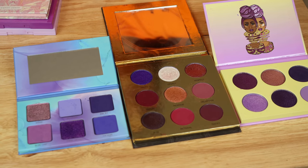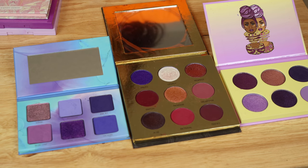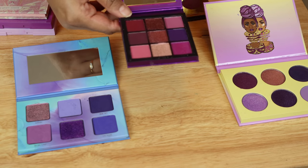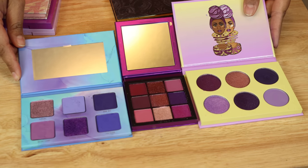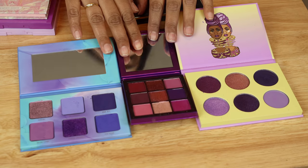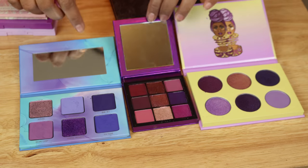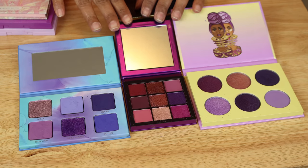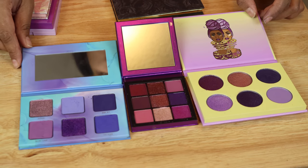I just remembered I have one more palette I wanted to show you guys — this is the Huda Beauty Amethyst Obsessions palette from a while back. I think again there are a couple of similar purples, but nothing is really jumping out as dupes.